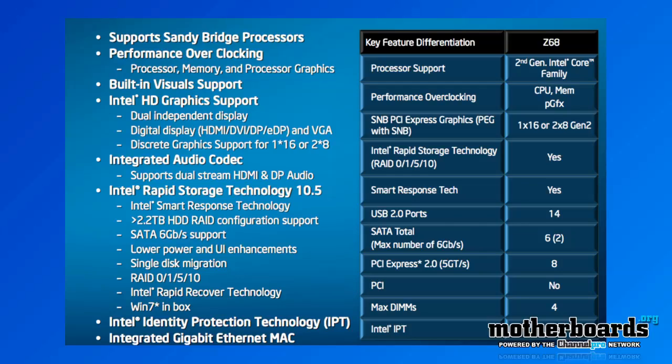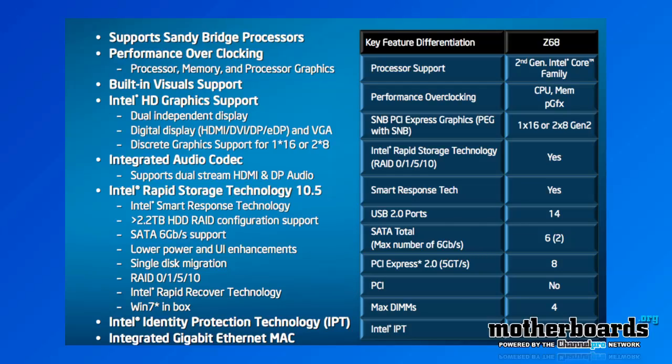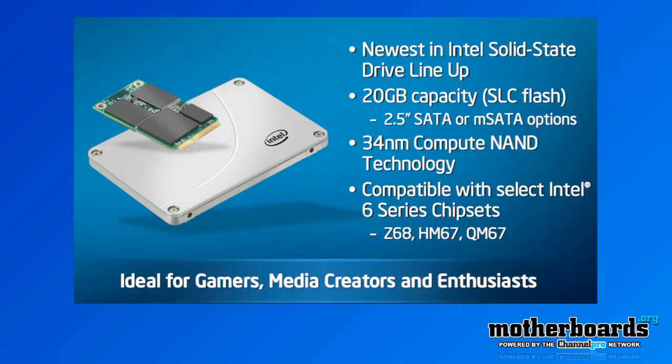You can also use Intel's new Smart Response Technology. What this does is it takes a standard hard drive and one of the new 311 drives from Intel — this is the new SSD drive — to get almost SSD performance using just a standard hard drive in conjunction with the new 311 SSD drive.